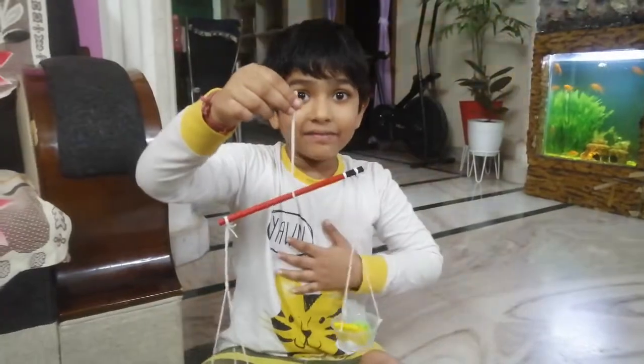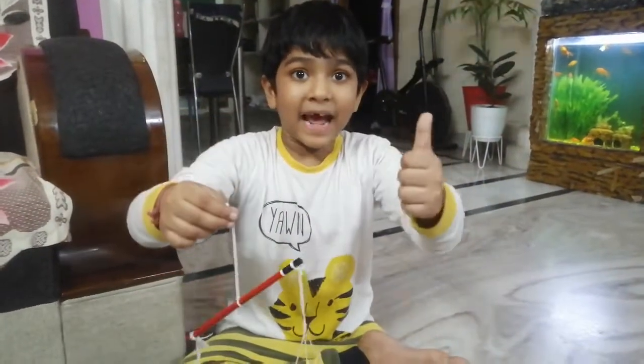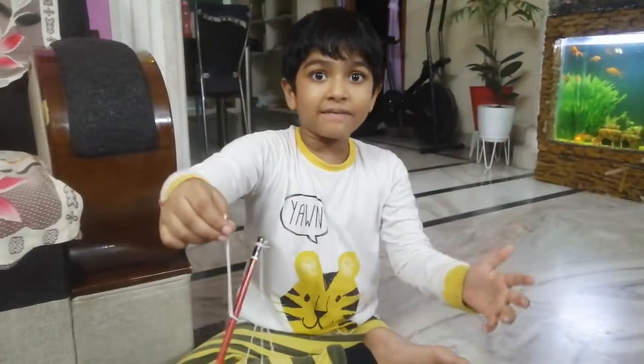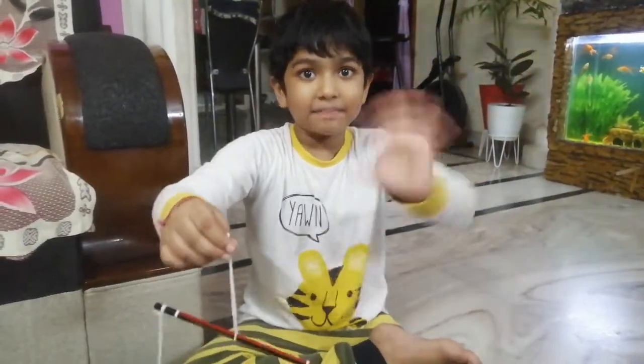Hope you like my video. Please subscribe and hit the bell icon. Please don't forget to comment what I will make next week. Bye-bye.